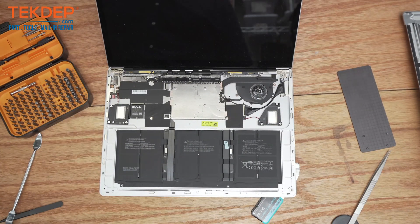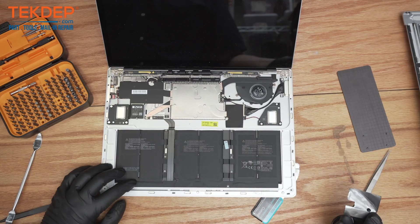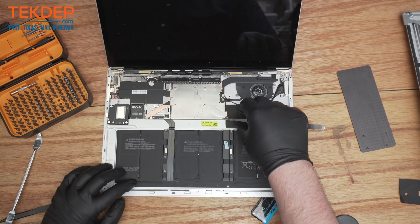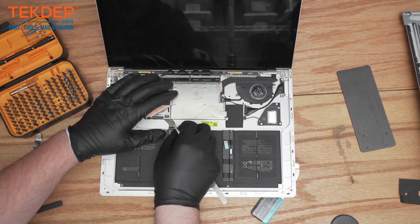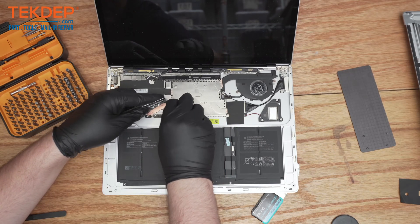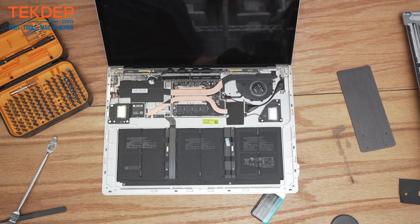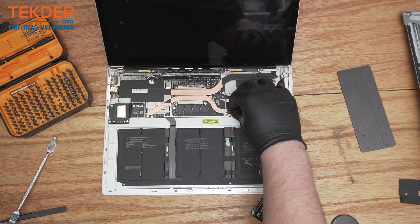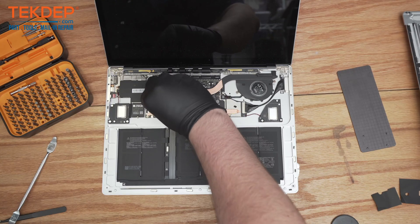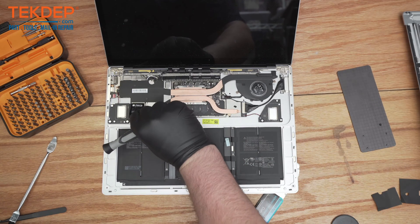Now that we have it open, we can start to uncover the motherboard. They have a couple bits of adhesive on there as well as these metal covers. You just want to get under them and they'll bend off. And now disconnect the SSD here — the frame is easy to just take right out.